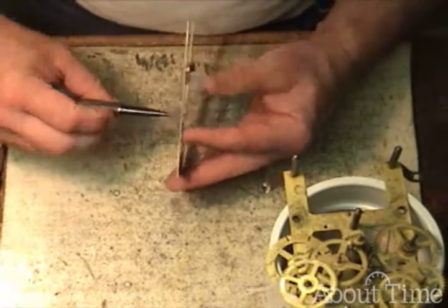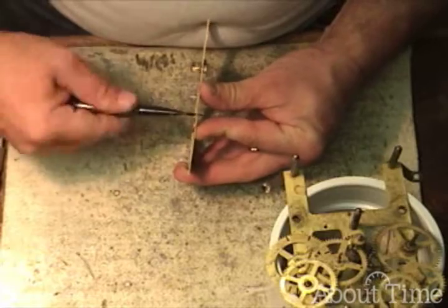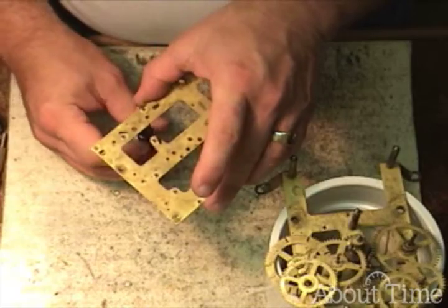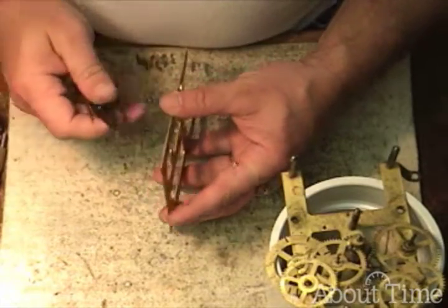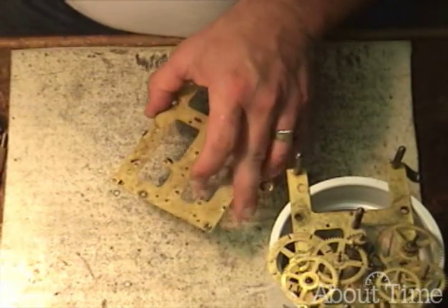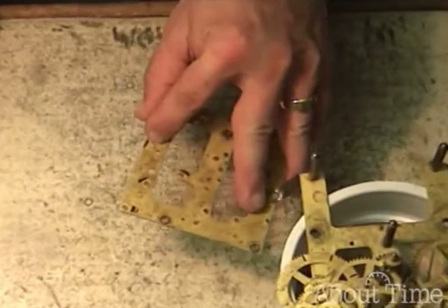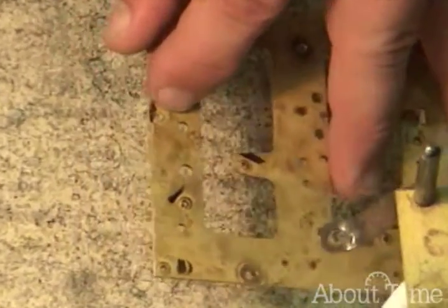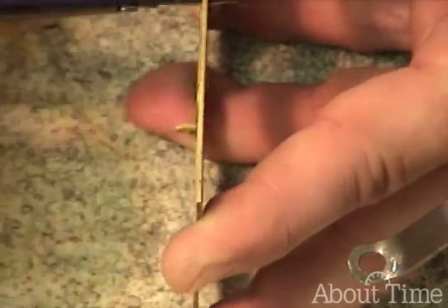Now I'm just going to support the plate and look at it from a couple of different directions. If I had an oil sink, I would remove the reamer and use my loupe to check for drift. But since we don't have an oil sink, I'll just keep reaming. It doesn't take very long.